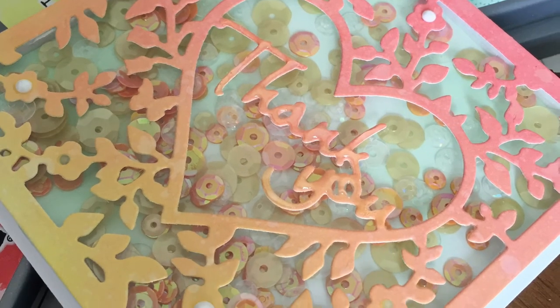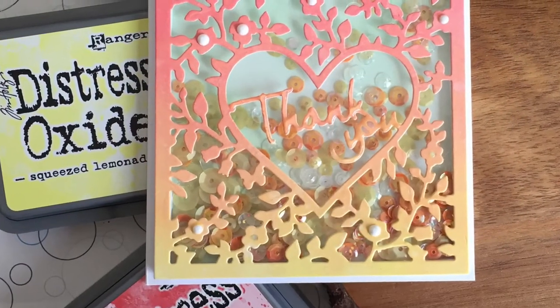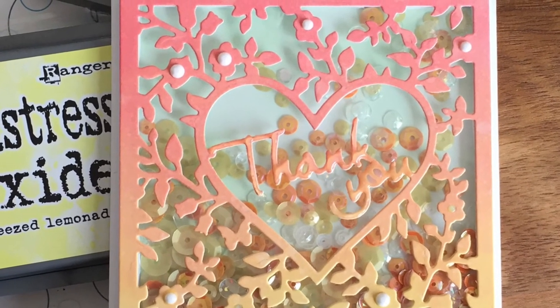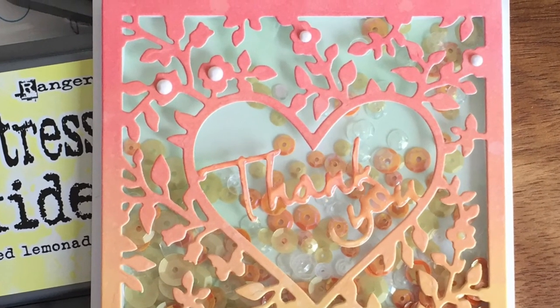Thank you so much for watching. I will have links to my blog post and my Facebook down below. Please give it a thumbs up, subscribe, comment — I love them all, and I do try to get back to everybody when I can. Thanks so much. Bye.